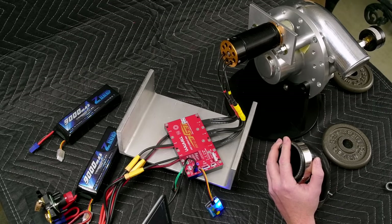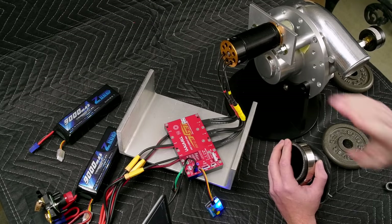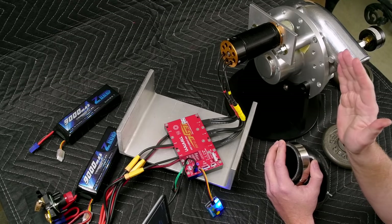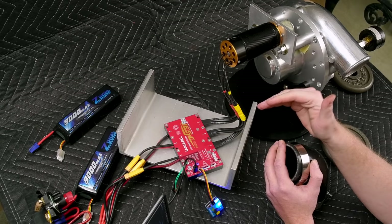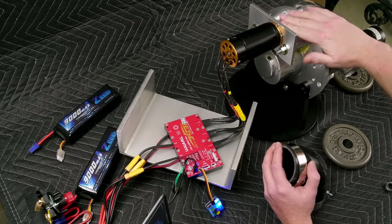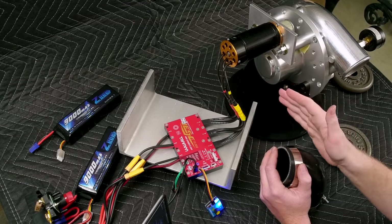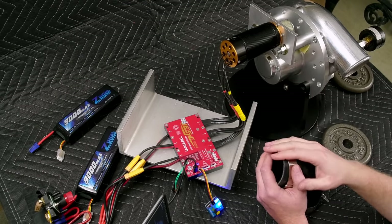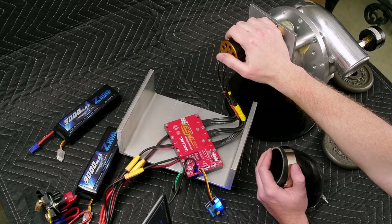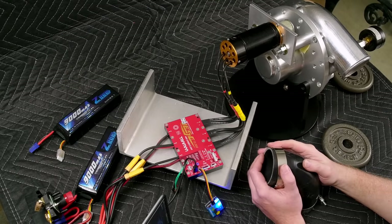I also have a boost gauge here and another camera shooting the boost gauge, so we'll be able to reference that and see what kind of boost we make. If we can get this motor up to about 50,000 ERPM, then we're going to actually start entering the compressor map. The pulley on the motor is 22 teeth to 18 teeth, giving us about a 1.22 step-up ratio — that should be another advantage this has over the Vortec.